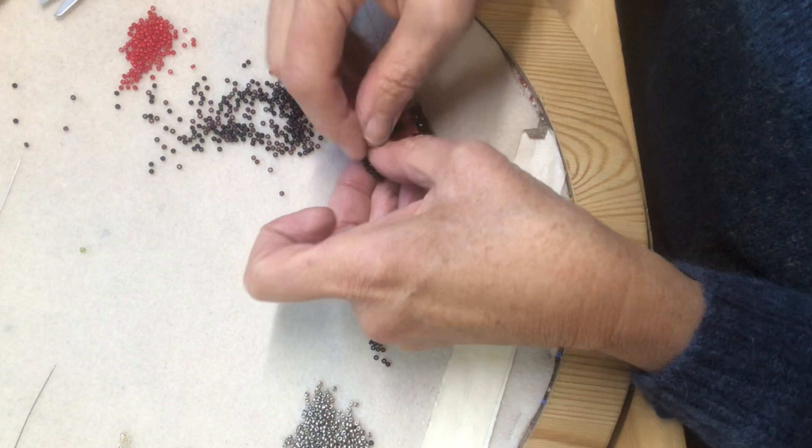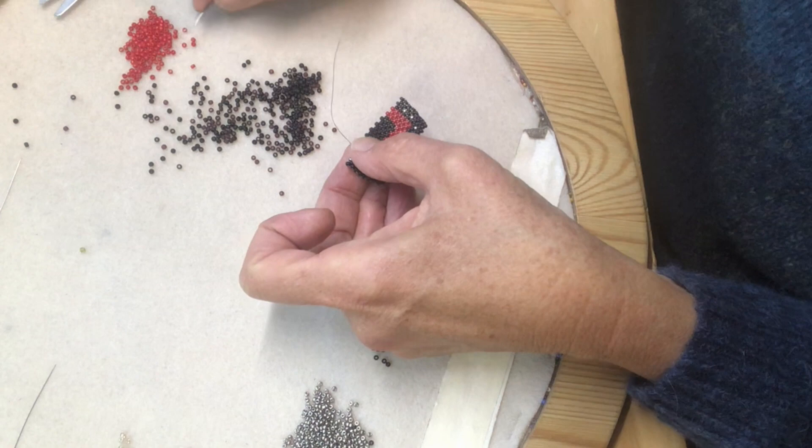Each bead fits perfectly in the space for it. The fabric is flexible and I use it as the base for many of my pieces.